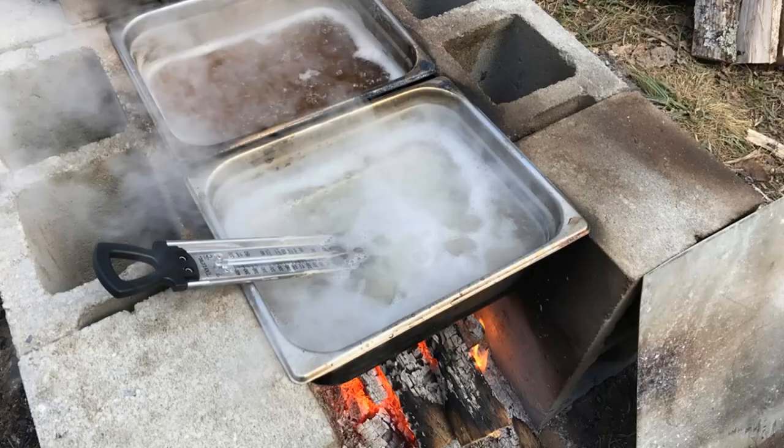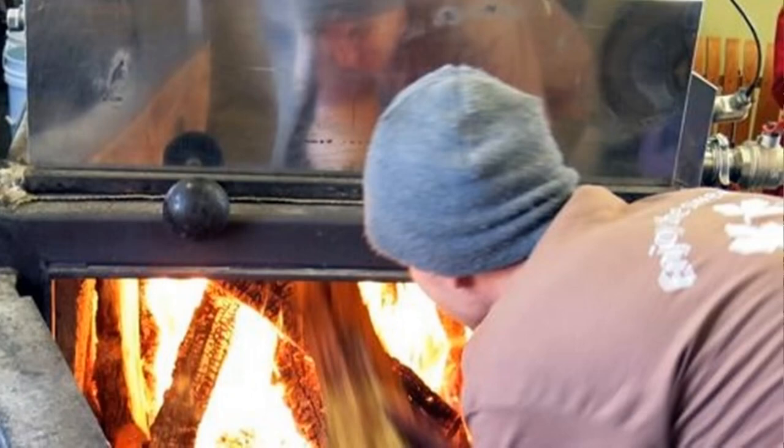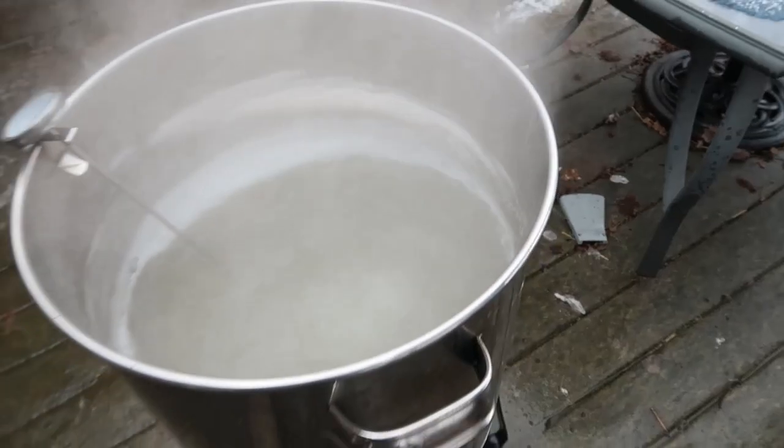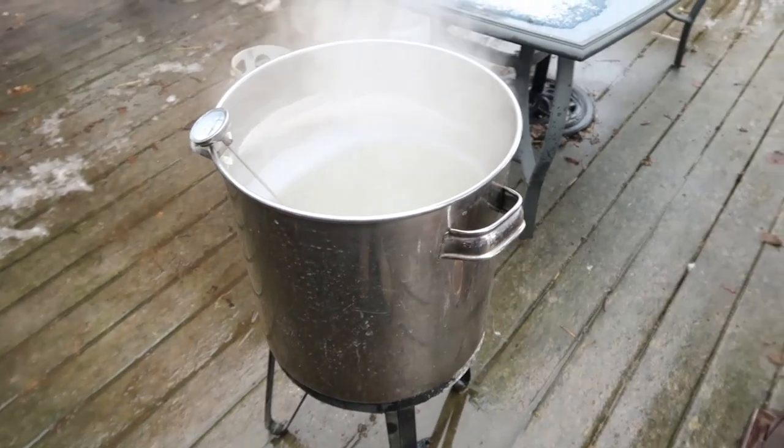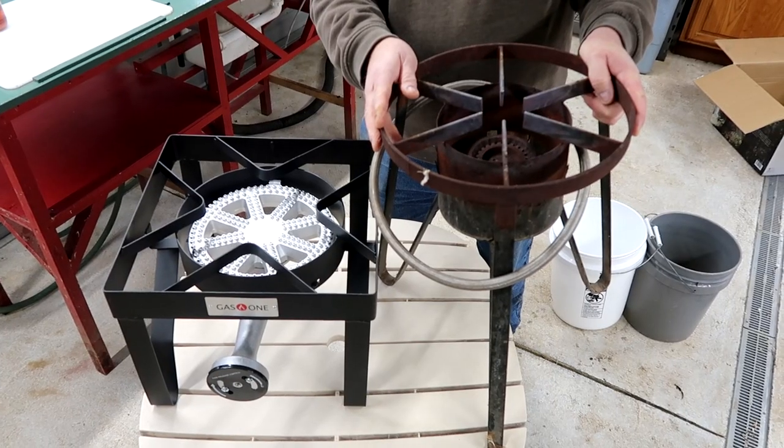So to get there, you have to evaporate off the water. You're going to do that one of a couple of ways — you're going to build a very large wood-fired stove in the woods that you've got to monitor, or you go to the back porch, turn this thing on, and start evaporating water. This is what I have been using.